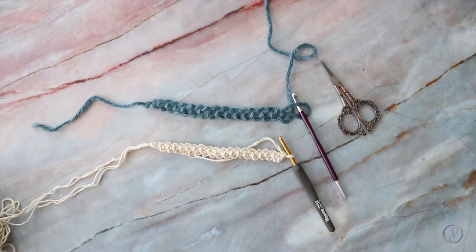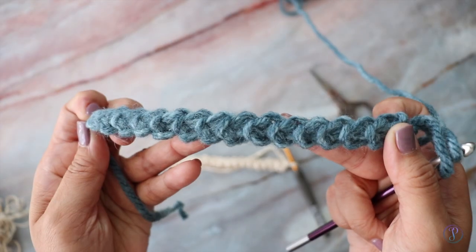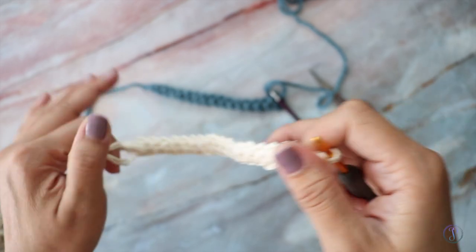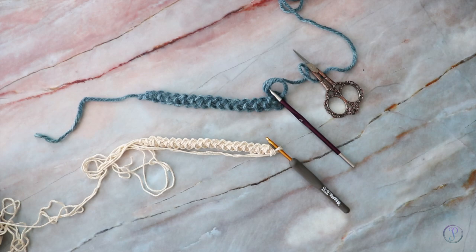Hi, Finesse here. In this video I am going to demonstrate how to crochet the Romanian cord. This one here is worked with bulky weight yarn, and this one here is worked with medium yarn but I doubled up. Alright, so let's get started.